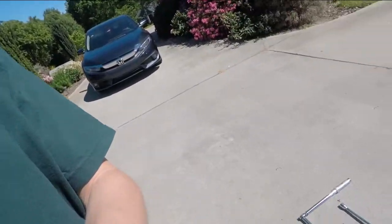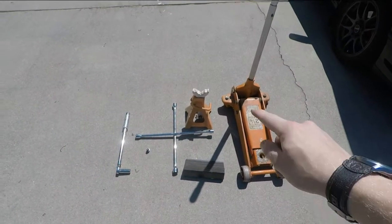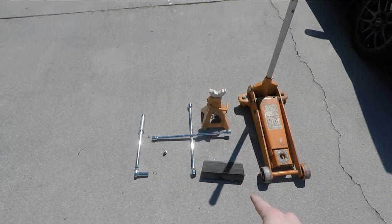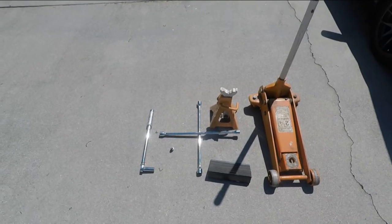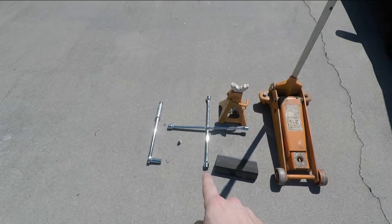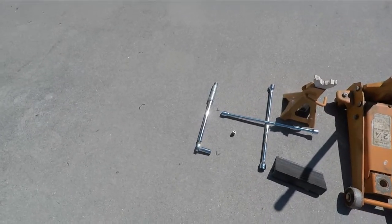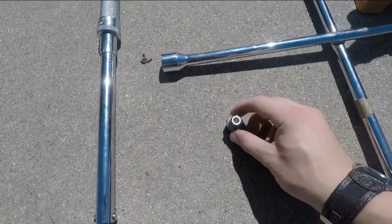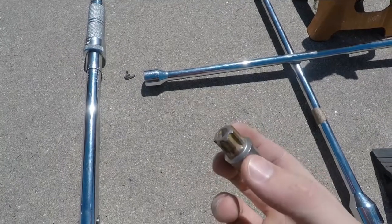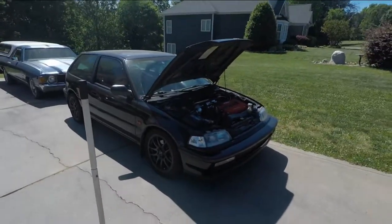We'll start off with the tools — I got them all ready for us here. As you can see we have our jack, our jack stand, and it's always a good idea to have a wheel chock to put behind your tire just so your vehicle doesn't roll away. I'm gonna use a four-way wrench to remove my tire, and to tighten it I will use my torque wrench. If anybody has locking wheel lug nuts, just remember to grab your key — here's mine for my vehicle.